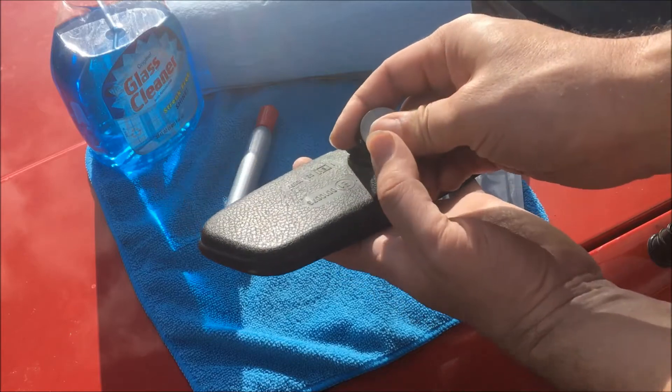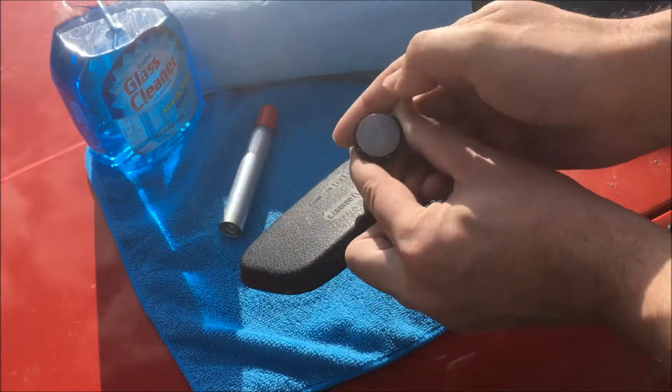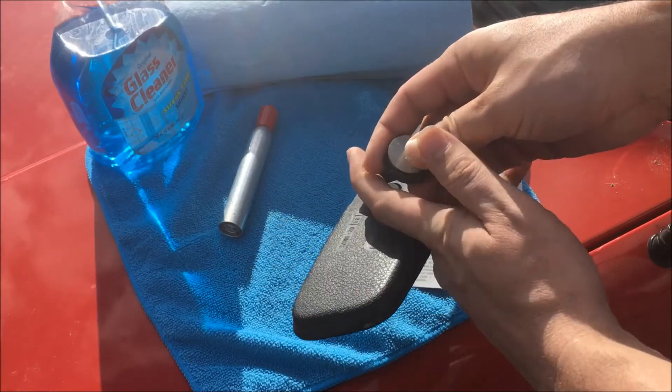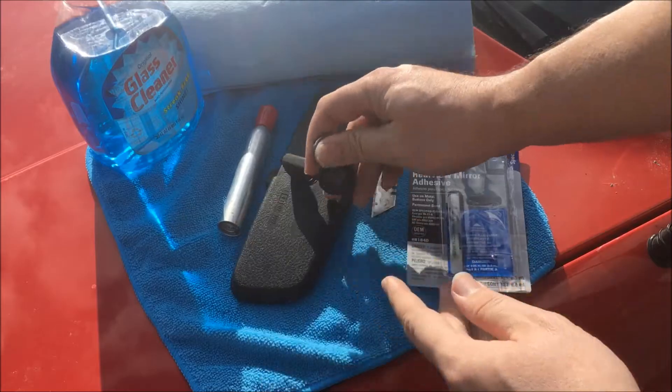Now to install it you'll need to remove the button from the mirror. On our cars it just slides on, so you'll take your thumb and slide it off like that.